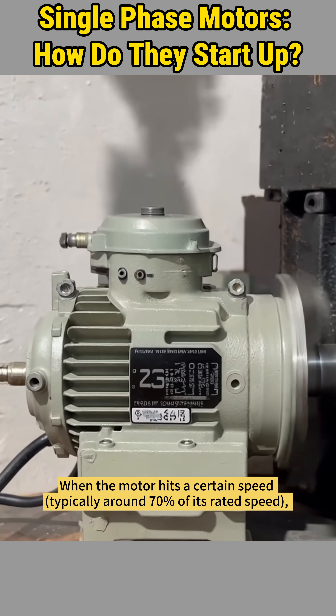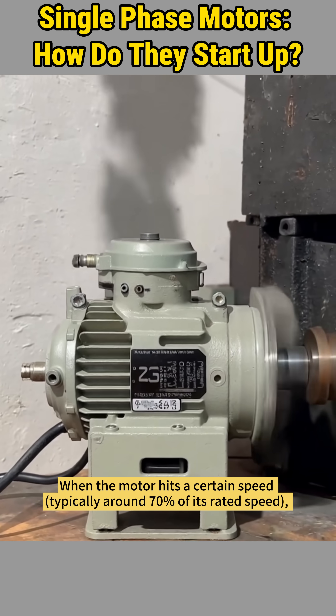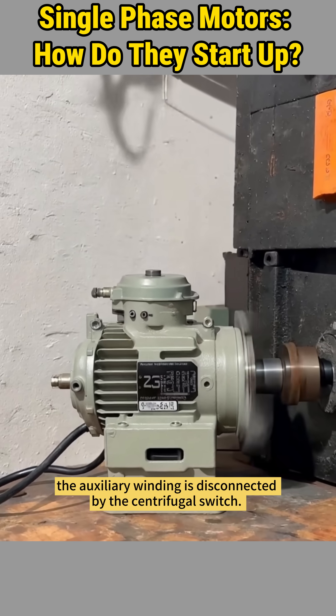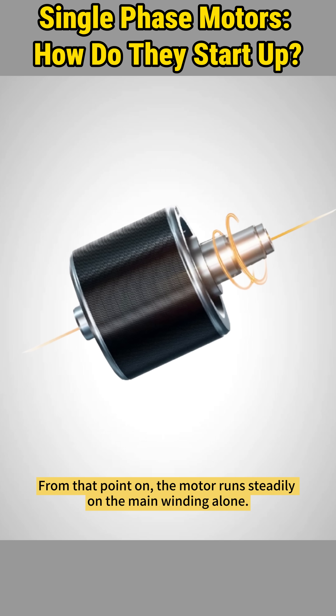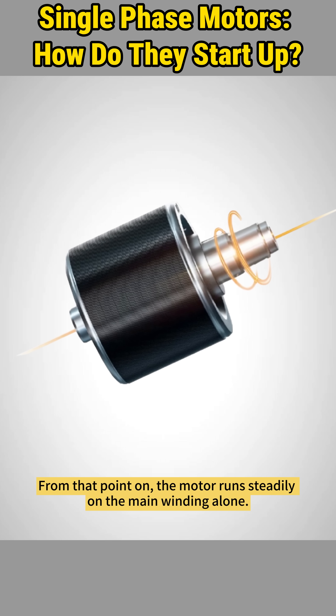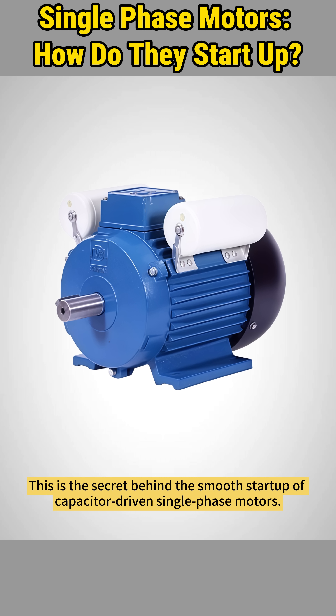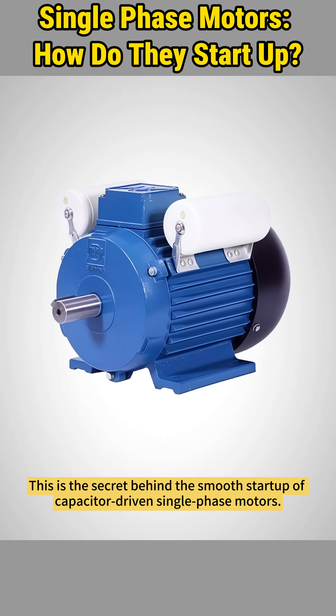When the motor hits a certain speed — typically around 70% of its rated speed — the auxiliary winding is disconnected by the centrifugal switch. From that point on, the motor runs steadily on the main winding alone. This is the secret behind the smooth startup of capacitor-driven single-phase motors.